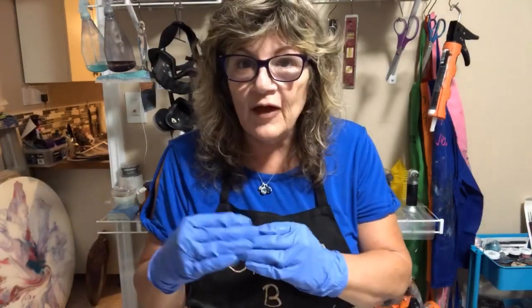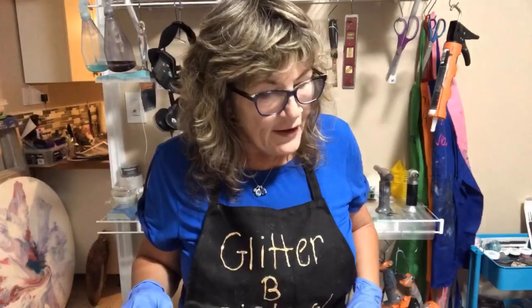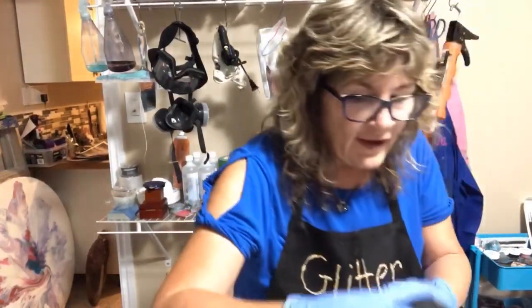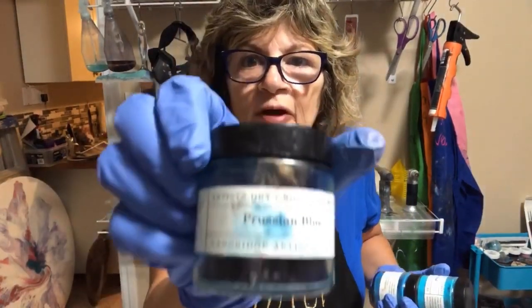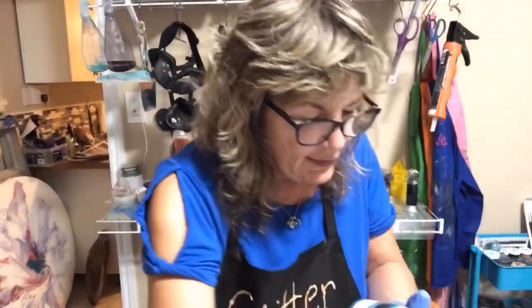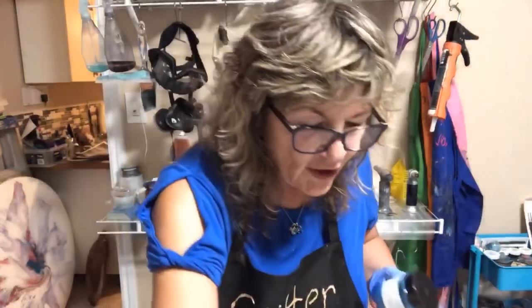We're going to do a finger pour. It will be in two sections but I'll attach them so it will only seem like one. The colors we're going to use tonight are Artie Sue's Langridge because I really haven't used these colors in a while, so we will be using them tonight. These are beautiful, beautiful Langridge colors.